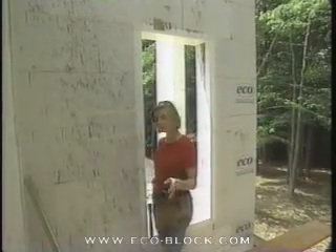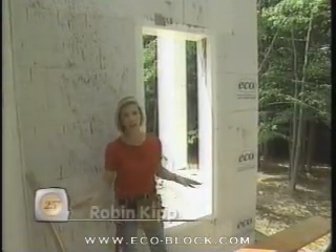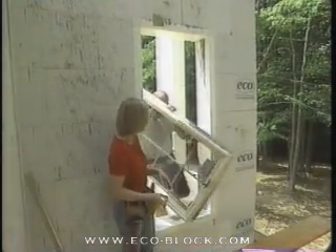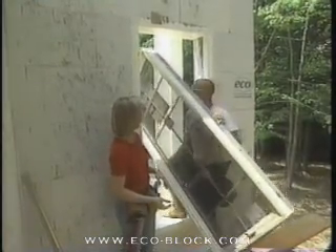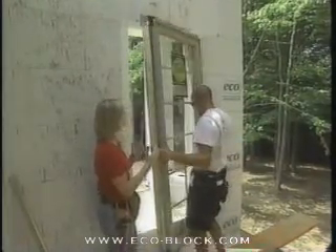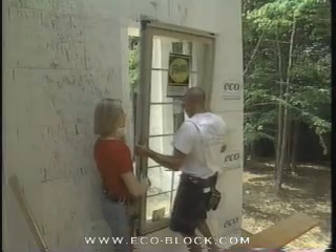We're ready to install the windows now. This isn't a conventional house, so there are some different rules when installing the windows. I'm here with Chad Farmer, who's bringing out this very heavy window and being a real trooper about it. What is the difference between installing a window on this kind of house compared to a conventional house?